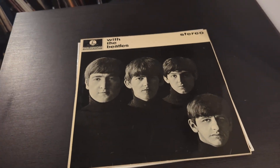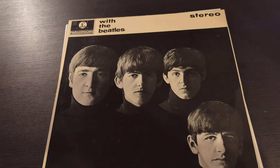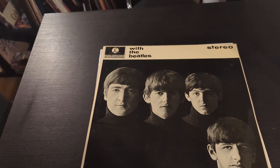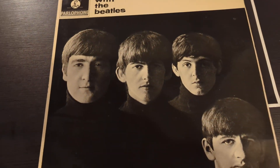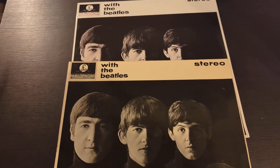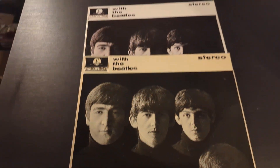Hello subscribers, welcome new viewers and returning viewers. Today is Monday and we're reviewing the Beatles collection. Today is a review — not a presentation — of two copies of the Beatles' second UK album called 'With the Beatles'. I have a stereo copy here and a stereo copy here, and the difference between them is literally night and day.